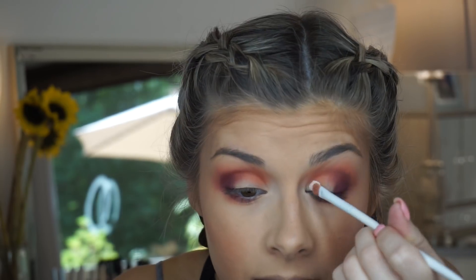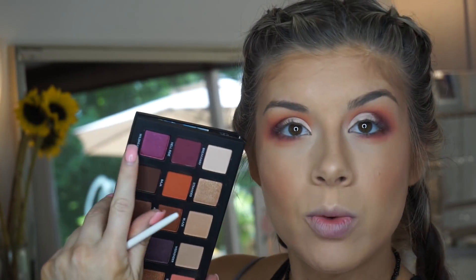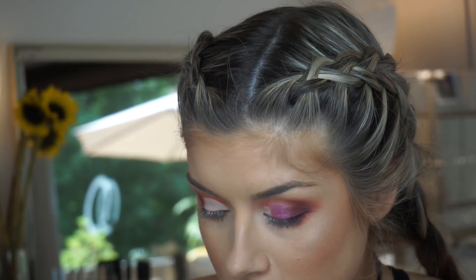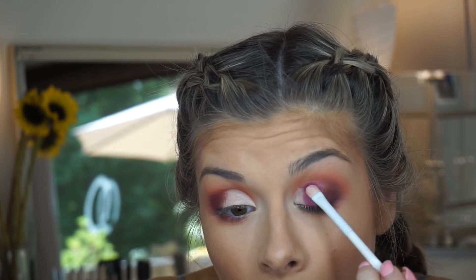Next I'm cutting out my inner corner — I'm taking a little bit of that Tarte Shape Tape concealer on the back of my hand, a smaller lid brush, and carving out the inner corner so I can put a beautiful shade inside it. I'm pretty happy with that. Now I'm going to take the shade Wild Heart, which is a shimmery purple — I hope this is really pigmented. That color is pretty pigmented even without Fix Plus setting spray, but I'm going to try it with setting spray too. Much better with the setting spray!